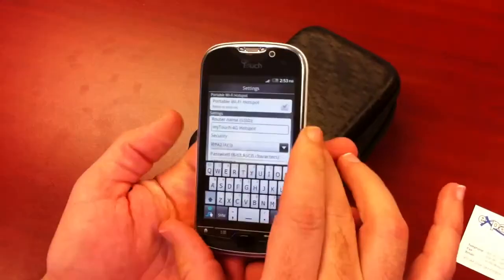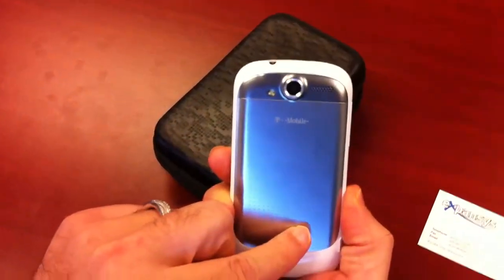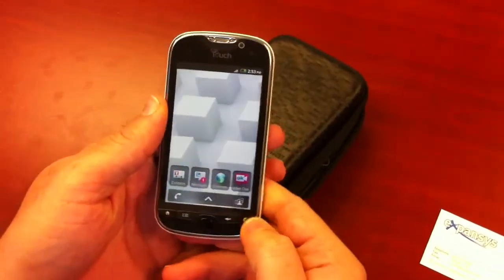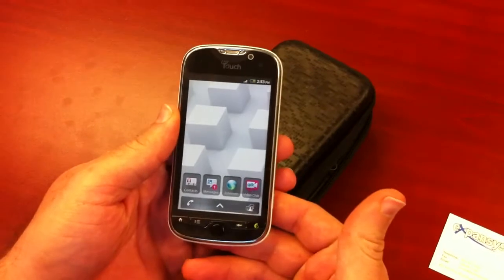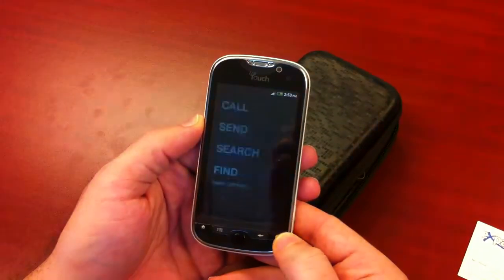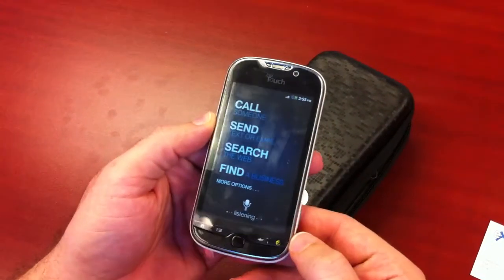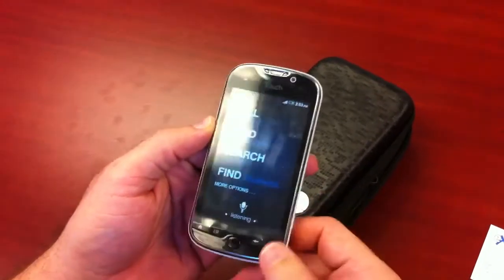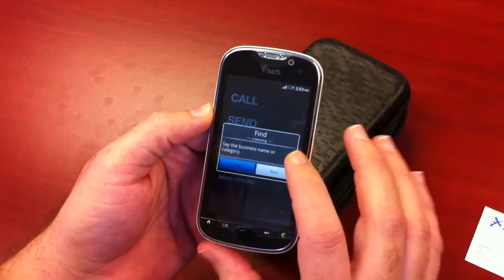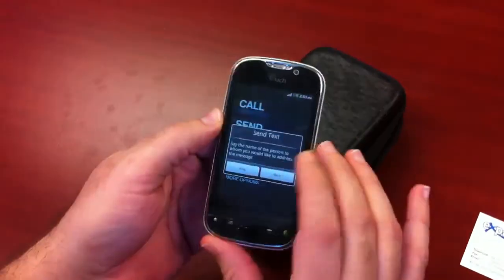It is capable of up to 4G speeds. And you have the T-Mobile Genius button down here at the bottom. If it decides to work — there we go. Please wait. Say the business name or category.